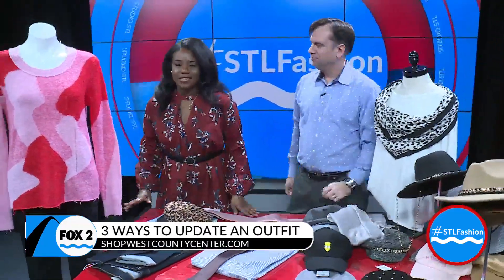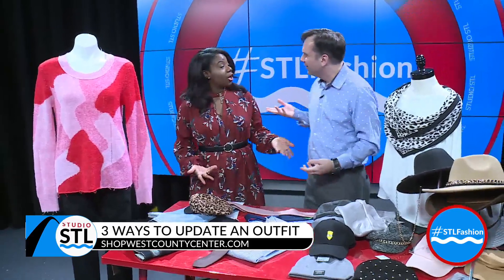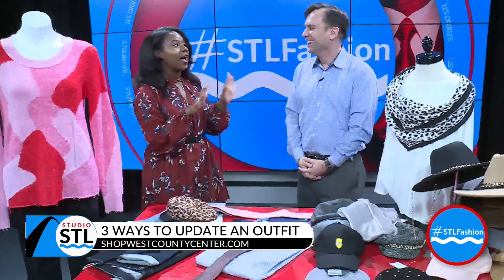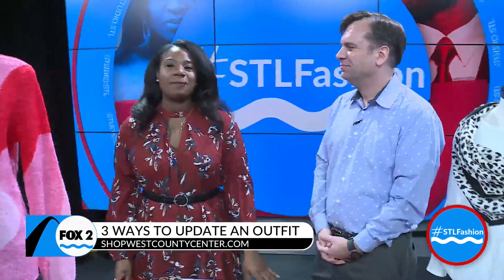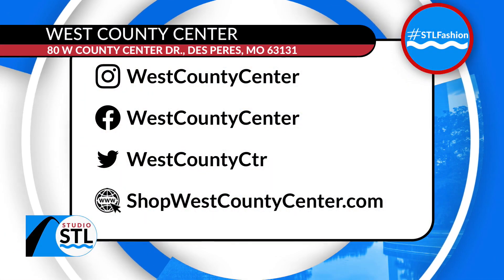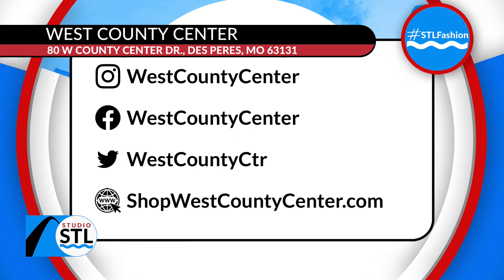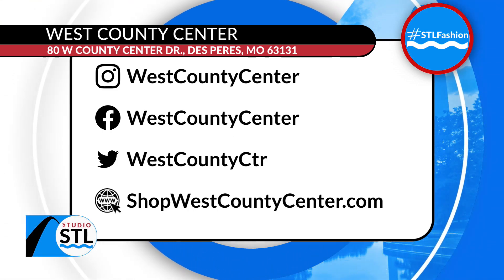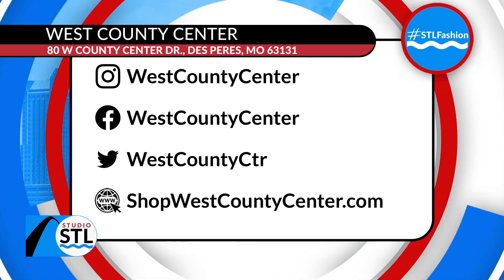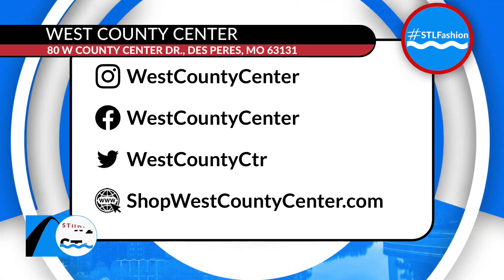I love accessorizing and bringing things to life, whether it's with a scarf — and Drew Barrymore wears a tie like every day and I am kind of obsessed with the look, so I might take a page out of her book. If you're interested in spicing up some of those new holiday items or items already in your closet, you can find all of these accessories at the West County Center. You can show them some love on Facebook, Instagram, and Twitter, and head online to shopwestcountycenter.com. We'll be right back in a jiffy.